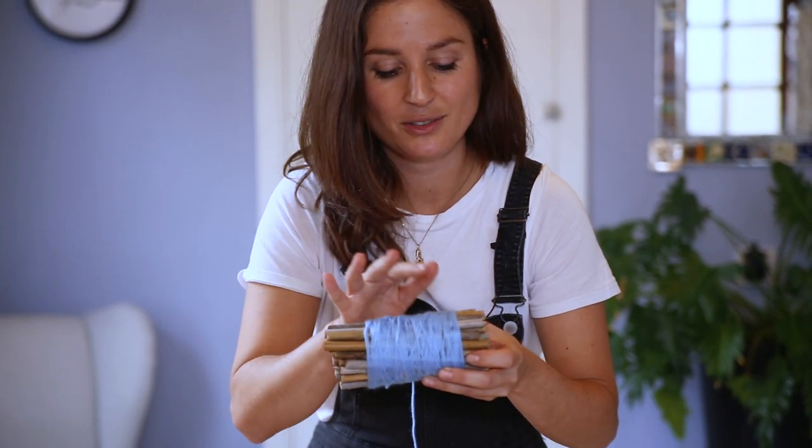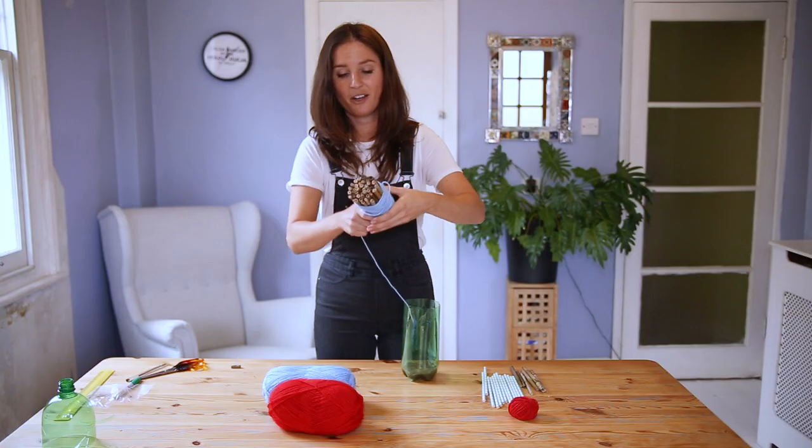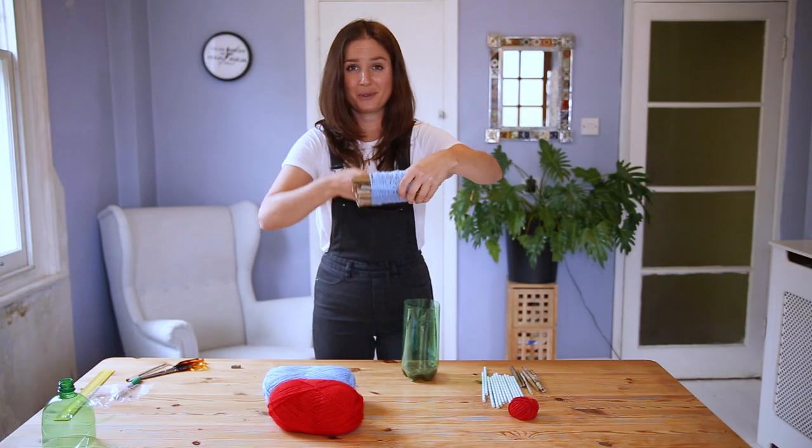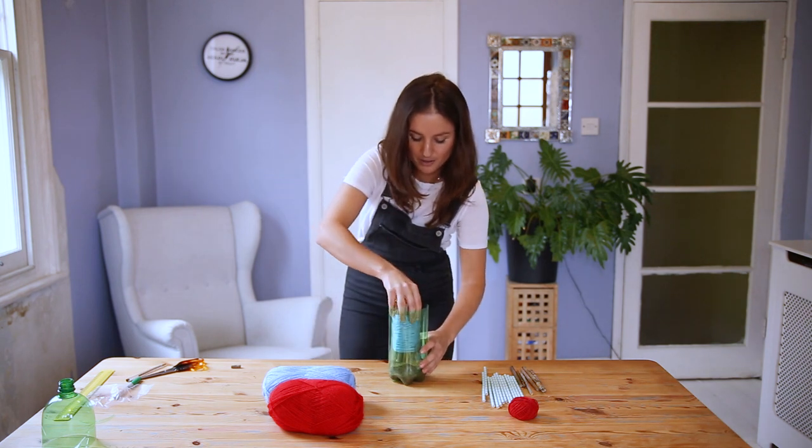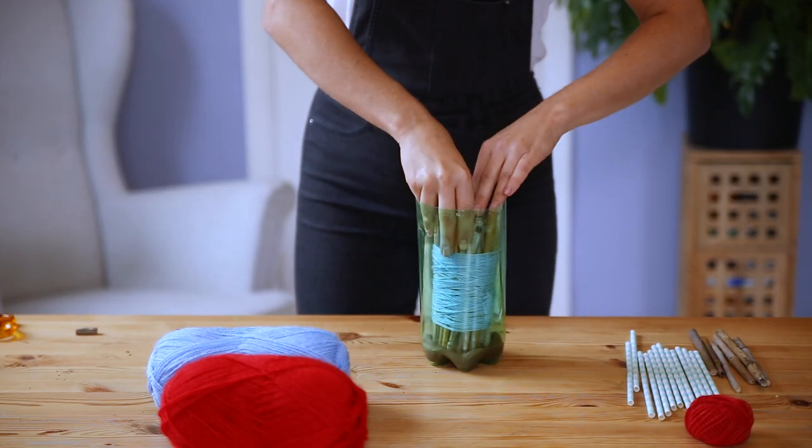Now the female bee will divide up these bamboo canes into different cells, building a little wall between each one. I've just stuck these together with some wool so it's going to be easier for me to put into my bee house — just press it down into the clay.